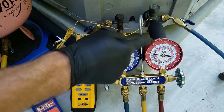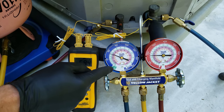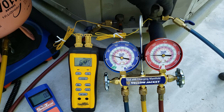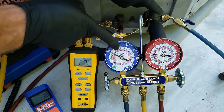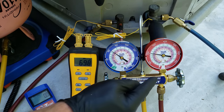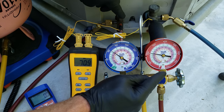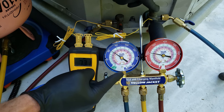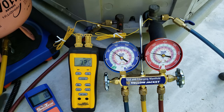Here we're measuring our high side pressure, and here we're measuring our low side pressure. This is our vapor line on our large tube. We would check our total superheat using the temperature and pressure here. We're going to be checking mainly subcooling between the liquid line temperature and the high side pressure — that's because we have a thermostatic expansion valve. If we had a fixed orifice, we would mainly be checking total superheat.